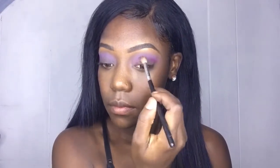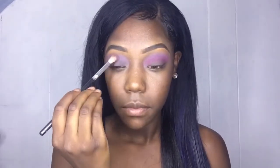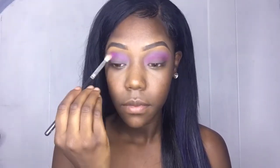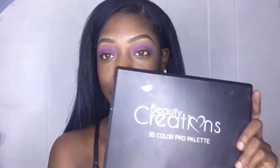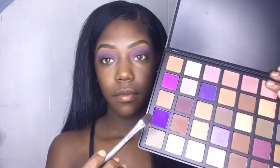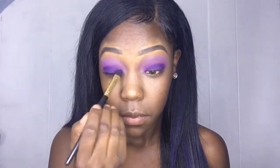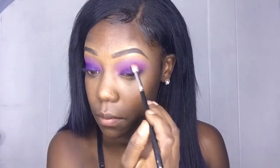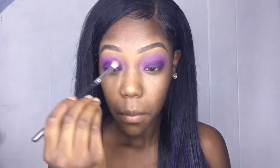Then I go back in the same palette and grab the majestic color and put it in my crease right on top of the lavender, blending that out. Now with my Beauty Creations palette, I take this dark purple and put that right on my lids to make a smoky purple look. Then I go back into the NYX palette, grab that magenta color, and just soften out the edges of that dark purple.